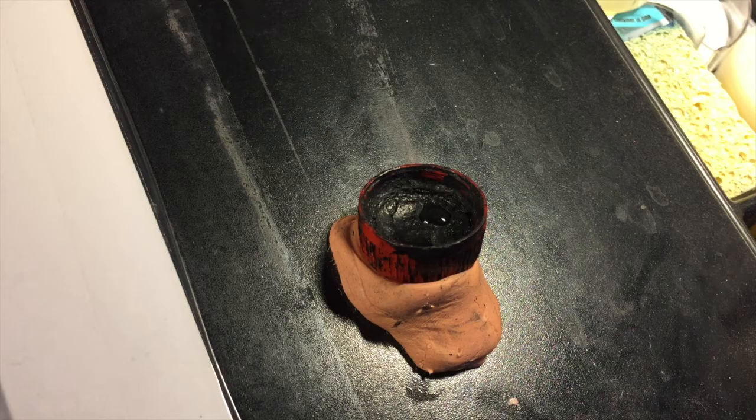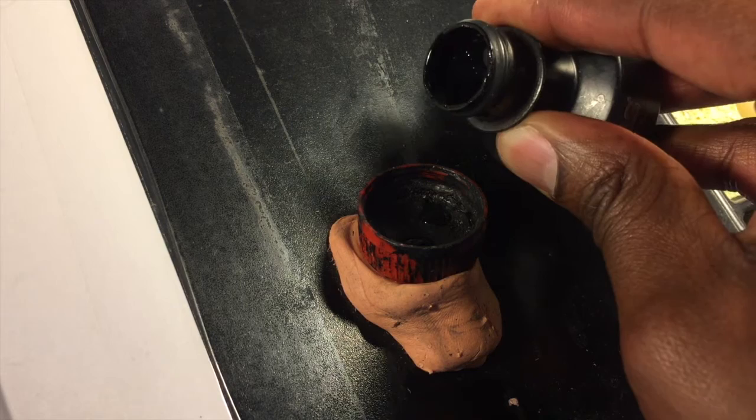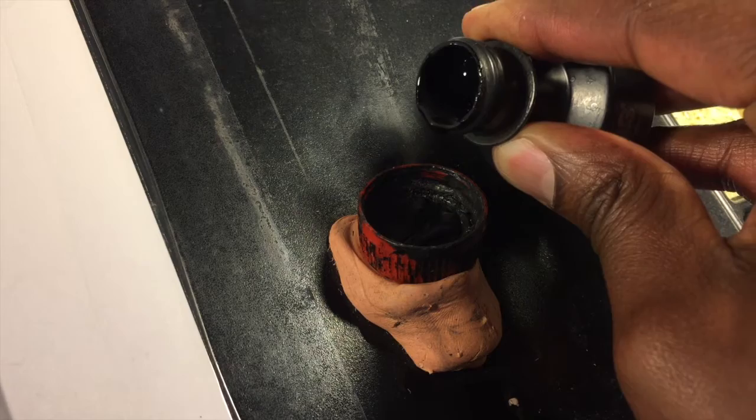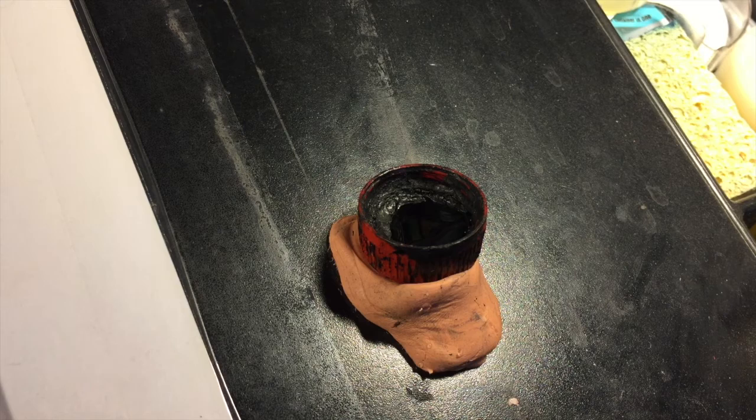Then I take the ink from the bottle and I drop it out slowly — one, two, three, four, five, six, seven, eight, nine, ten. It doesn't have to be exactly ten drops; sometimes it's eight or nine, sometimes ten or fifteen if the bottle is really full, but I aim for about ten drops of ink. Ten drops of ink plus two drops of water at the bottom keeps it from drying out as quickly while I'm inking, keeping the ink more fluid for a longer period of time.